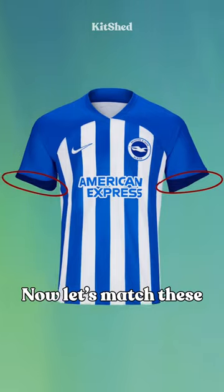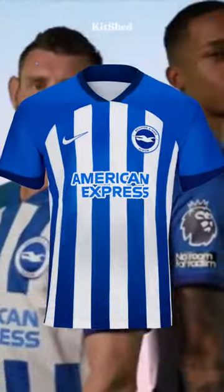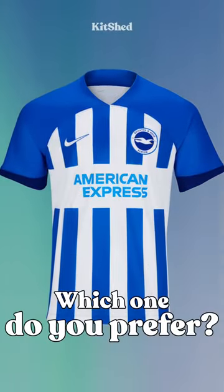Now let's match these sleeves to the shirt, starting with the collar and then the stripes. Which one do you prefer?